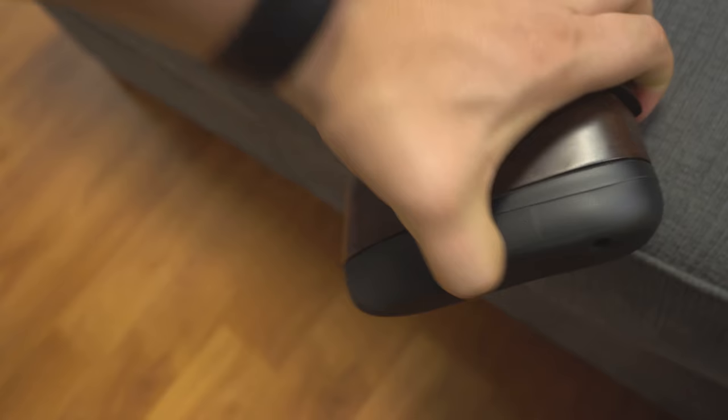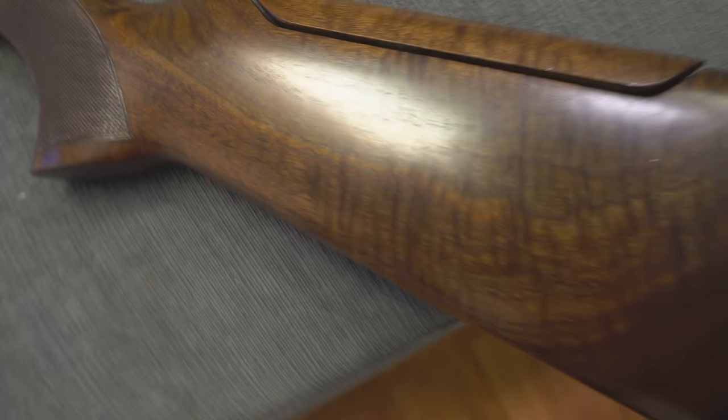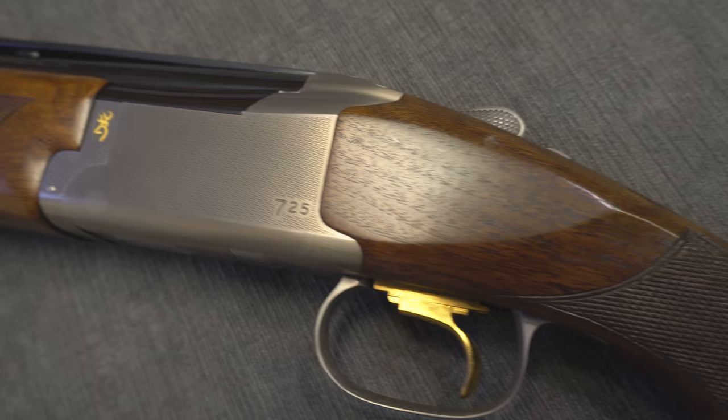The butt pad — I'm not crazy about it. It's soft enough, but I don't think it's any better than anyone else's. The cheek rises up and you can adjust it a million different ways.